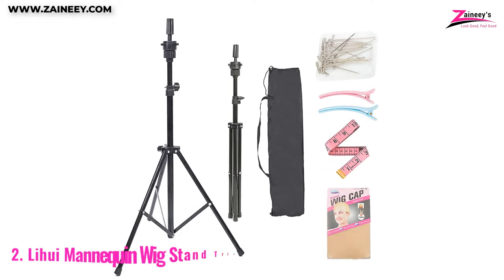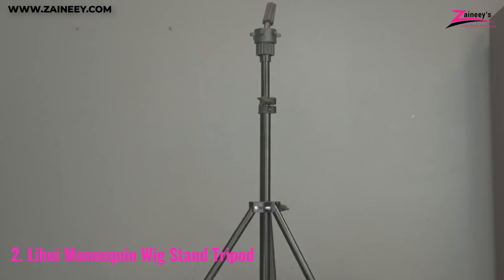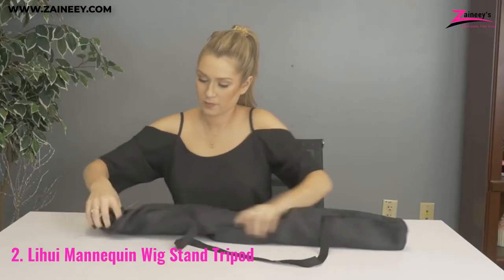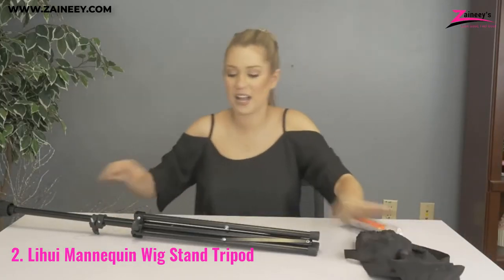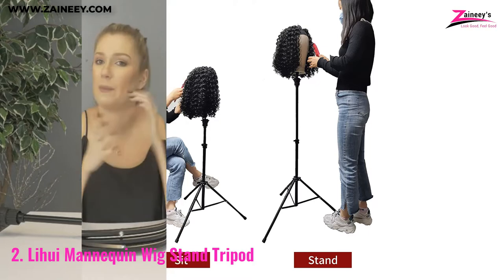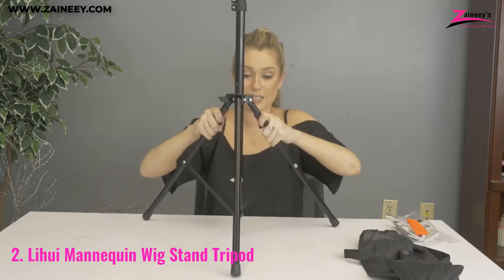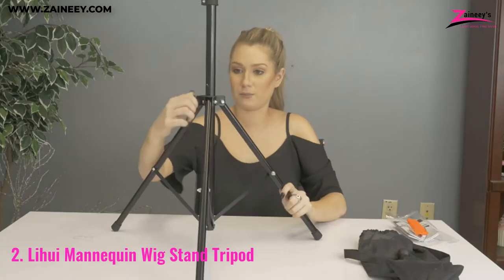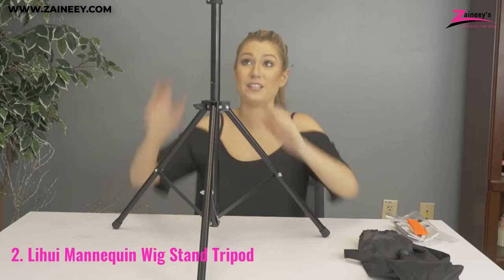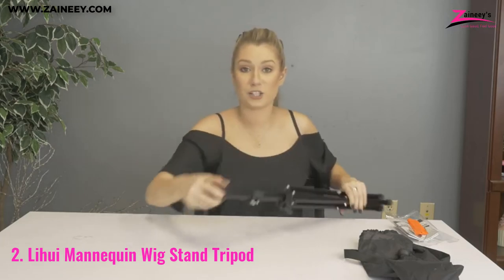Number 2: Lihuy Mannequin Wig Stand Tripod. This sturdy tripod is made out of the highest possible quality metal. It is ideal for styling wigs and is easy to use and move about. When you're ready to practice cutting or braiding hair, spin the wig head holder to make the necessary adjustments. The mannequin stand pole may be adjusted to various heights for standing or sitting. Most wig heads will fit well on this stand. Use this wig tripod stand to store, trim, curl, color, or straighten wigs and hair extensions.